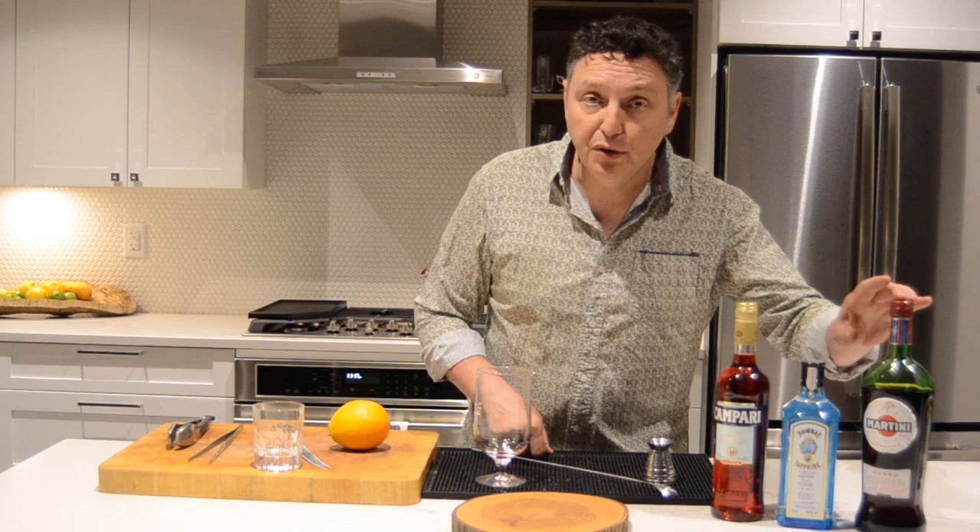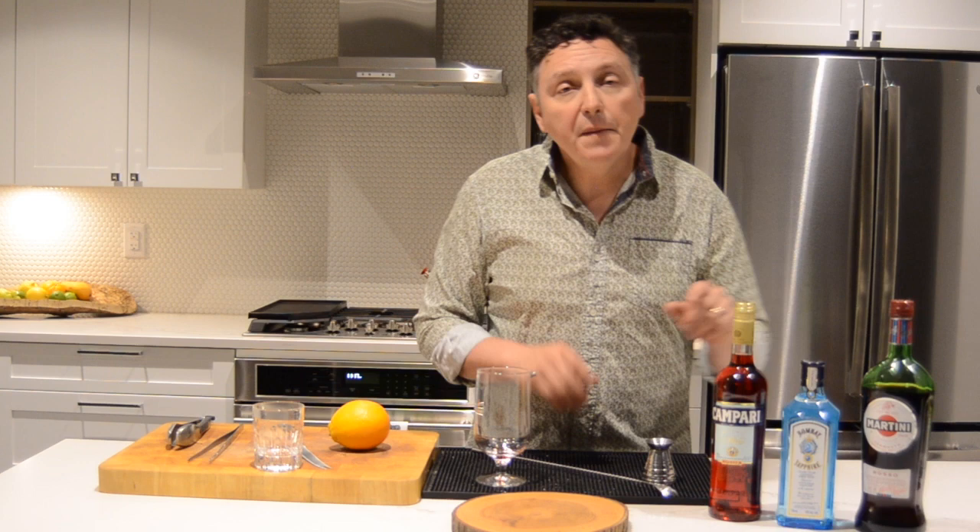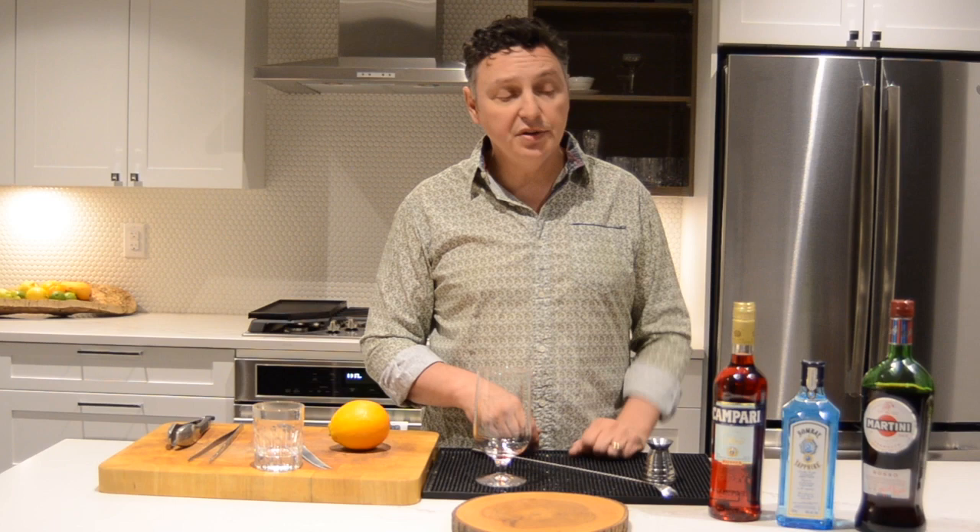Equal parts of Campari, gin, and vermouth. The Campari — that's the one that never changes. The gin and the vermouth, pick something that you really enjoy. I love Bombay Sapphire and I love Martini and Rossi, so I'm going to be using those ones today.